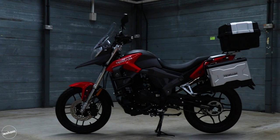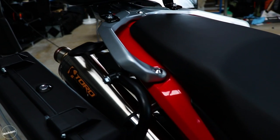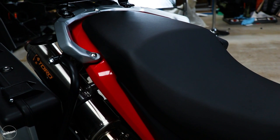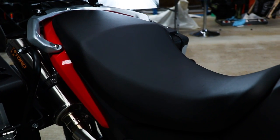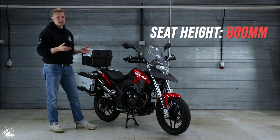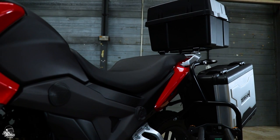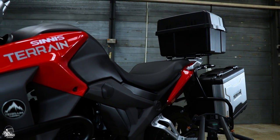Because it is an adventure bike there are of course a few bits to consider, and one of those is the seat height and how comfortable it is on the road. The seat itself is 800mm tall, so it's enough for me to sit on at six foot four comfortably, but it's still accessible for shorter riders or those who don't want an 850mm seat height or above, so it makes it nice and accessible.